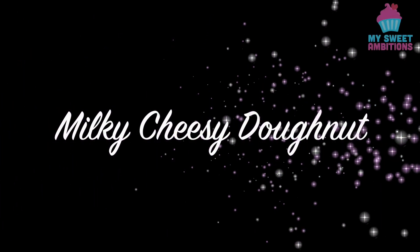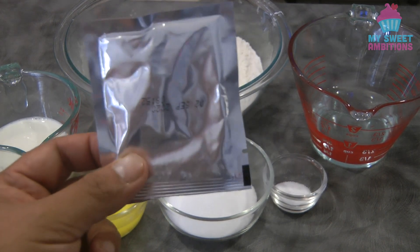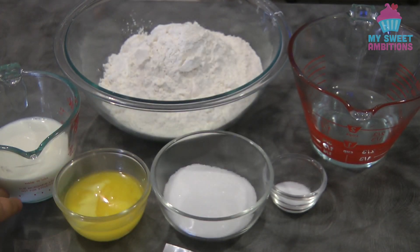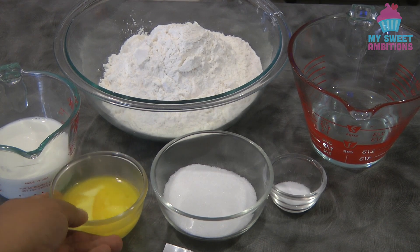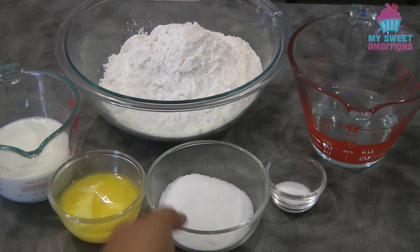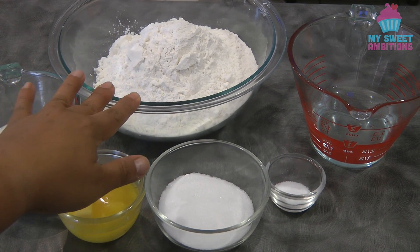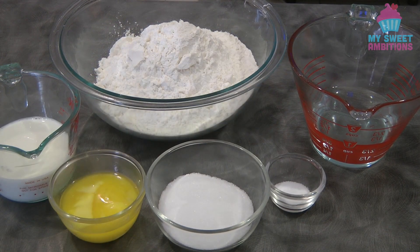Hi guys! Today I will be sharing how to make Milky Cheesy Donut. Now this is one packet of yeast, which is 7 to 8 grams, 2 thirds cup of milk, 60 grams of melted butter, 1 fourth cup plus 1 tablespoon of sugar, 1 teaspoon of salt, 3 and a half cups of bread flour, and 2 thirds cup of warm milk.